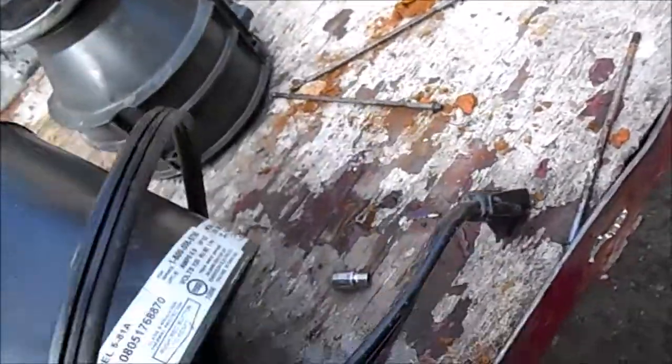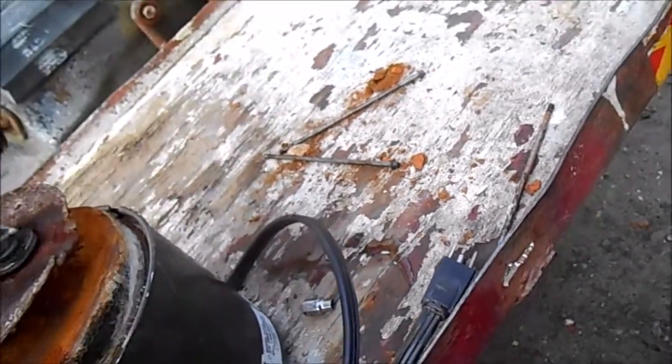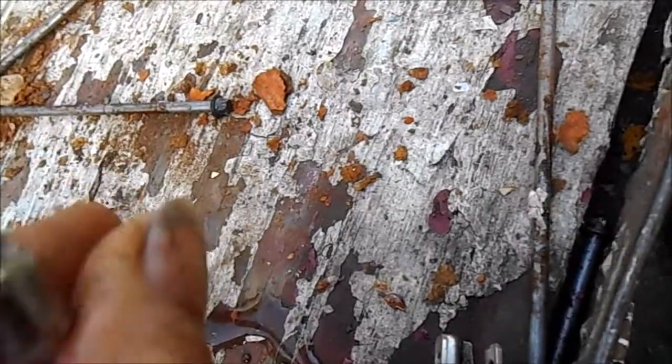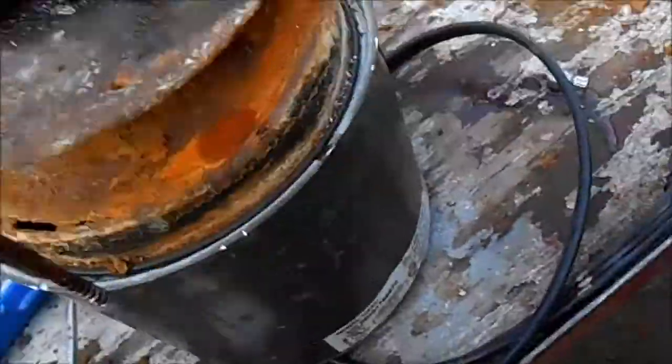This part actually goes this way. These are about 5mm nuts and you can take these nuts out that hold the thing together through the top.